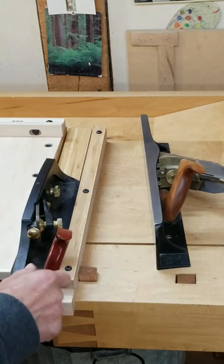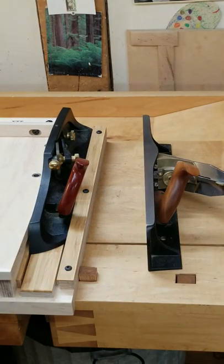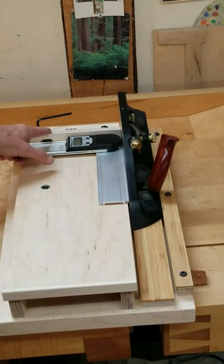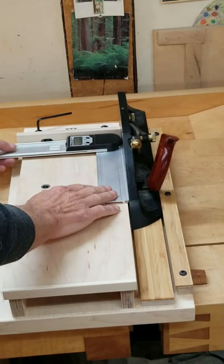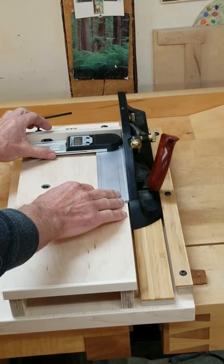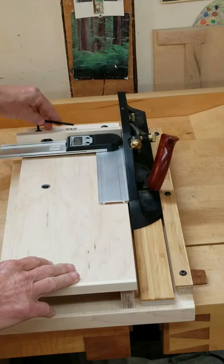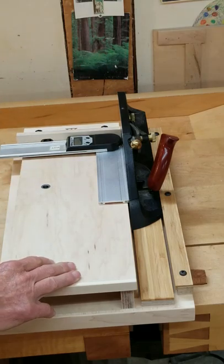This applies to both the Lee Valley shooting plane and the Lee Nielsen number 51 shoot board plane. When setting the fence to 90 degrees, first make sure the sliding fence is tightened and then put it in place. When you've reached 90 degrees, tighten down the far screw first — that's the one in the oversized hole — then tighten the near one and you'll be good to go.